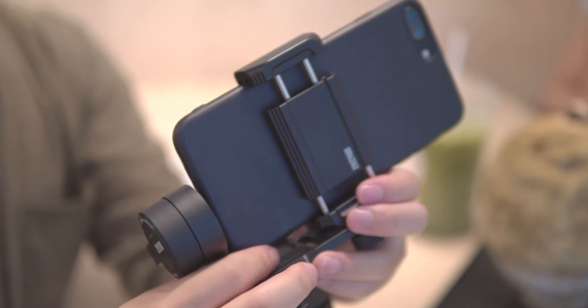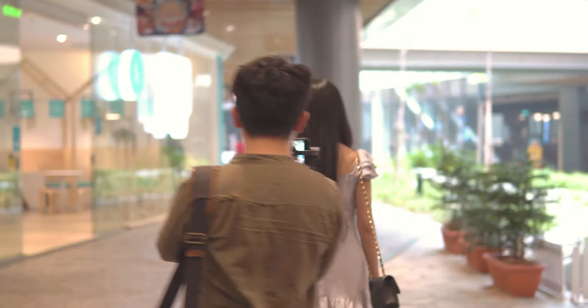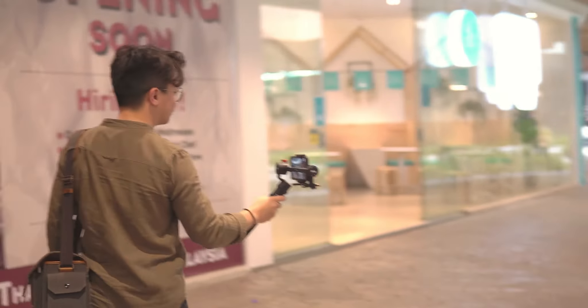This gimbal is most suited for any small content creators — like Instagrammers, YouTubers, or any kind of vloggers. It's small, compact, and you won't draw any unwanted attention to you.